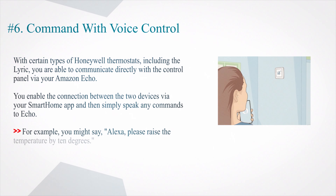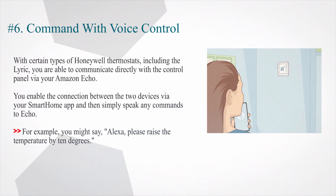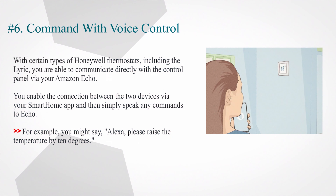Number 6: Command with voice control. With certain types of Honeywell thermostats, including the Lyric, you are able to communicate directly with the control panel via your Amazon Echo. You enable the connection between the two devices via your smart home app and then simply speak any commands to Echo. For example, you might say, 'Alexa, please raise the temperature by 10 degrees.'